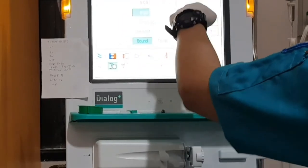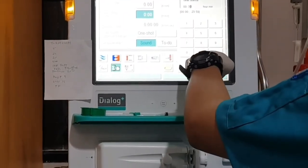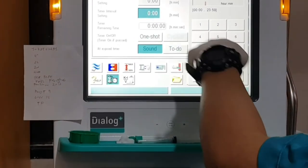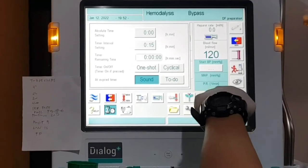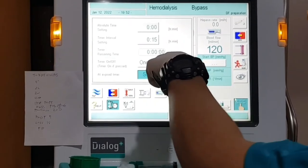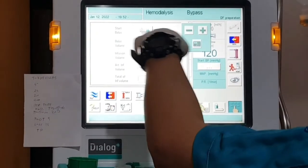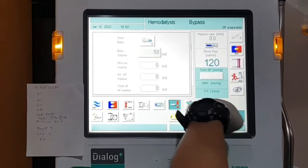The timer interval setting is where you input the cycle in minutes — here it's 15 minutes. The sound icon is highlighted meaning the sound alarm is already activated. Next is the arterial bolus icon where you input the bolus volume. Once everything is set, this is how you do flushing in the BeBraun machine.